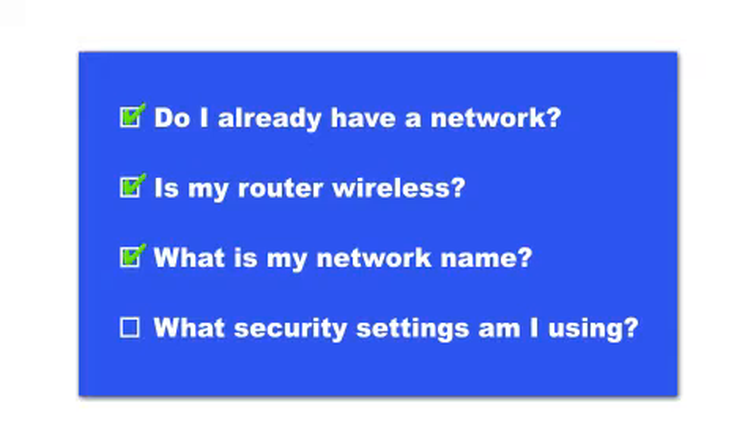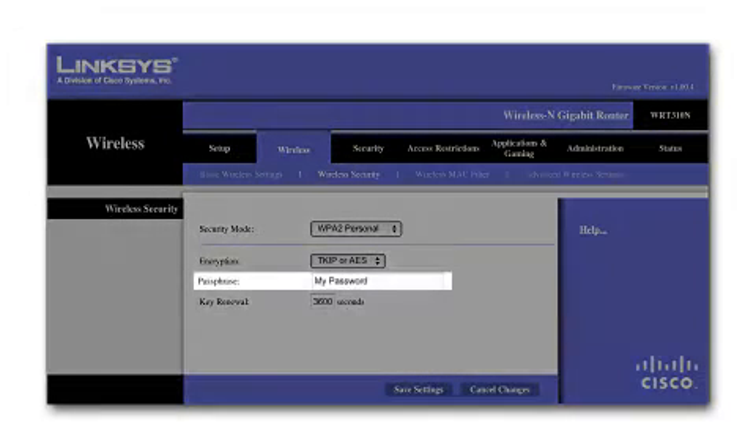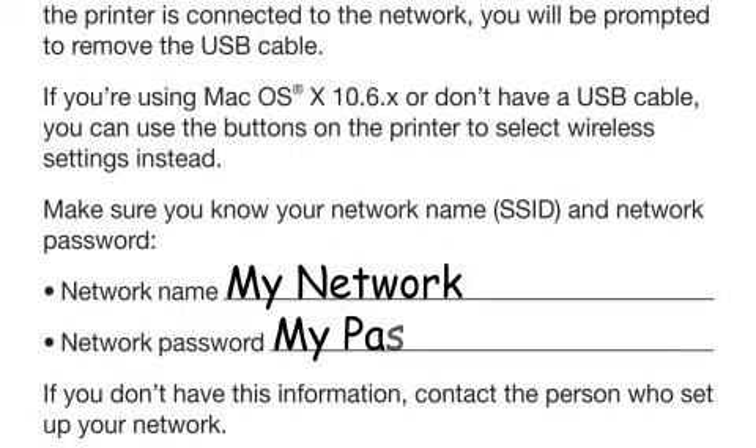If you have wireless security turned on, you'll also need to know your network password. This is called the WEP key or WPA passphrase, depending on the type of security you're using. Write down the network name and network password on the Start Here sheet — you'll need them during setup. If you don't have this information, ask the person who set up your network.